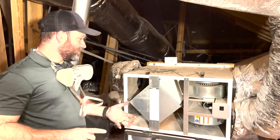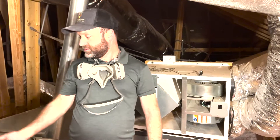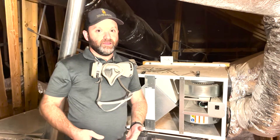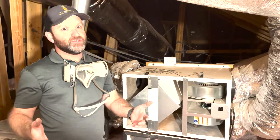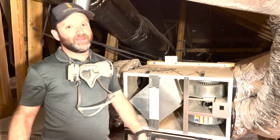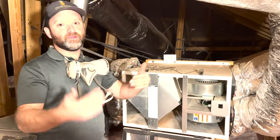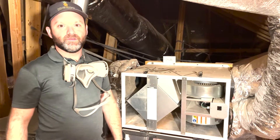I recommend to my clients that when you change your filters on your HVAC unit, go ahead and change your ERV filters at the same time. On HVAC units they say every two to three months, but I always recommend every two months. Just clean these, change your filters, and make that part of your routine home maintenance. Hope that helps.